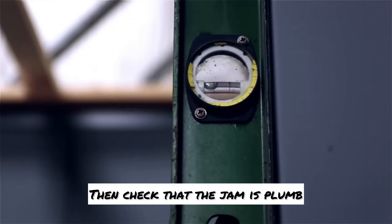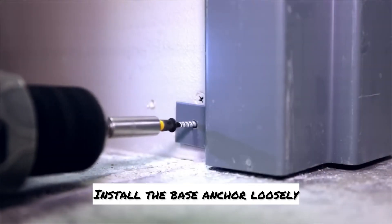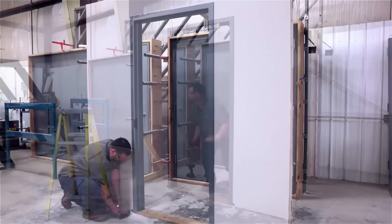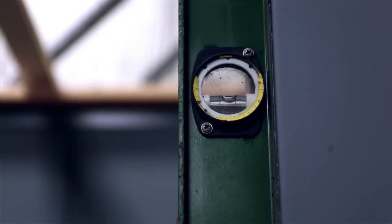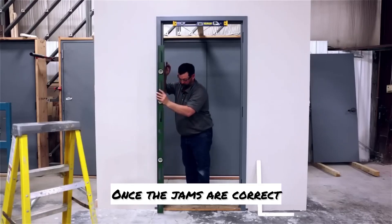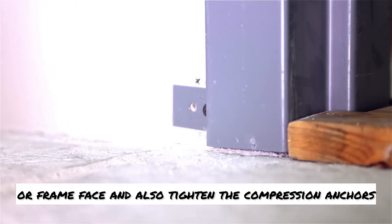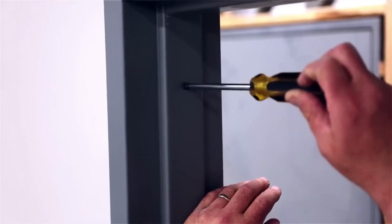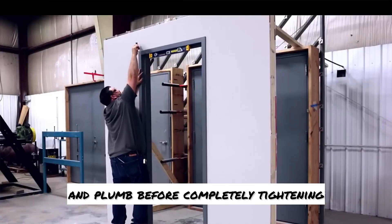Then check that the jamb is plumb. Install the base anchor loosely. Set the hinge jamb next and repeat the previous steps. Once the jambs are correct, tighten the screws to the sill straps or frame face and also tighten the compression anchors. Check for level and plumb before completely tightening.